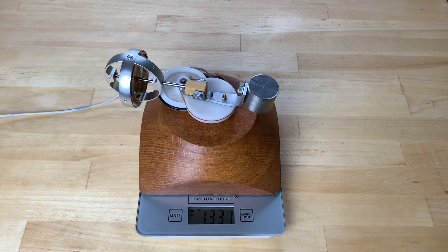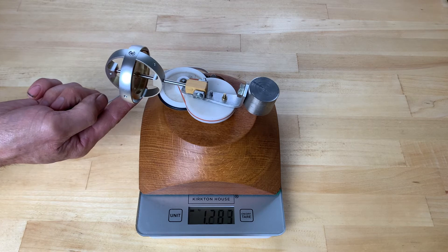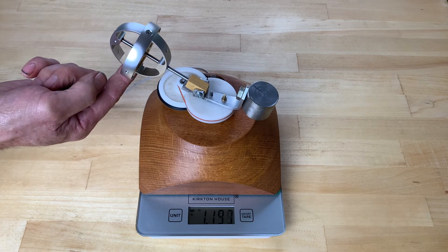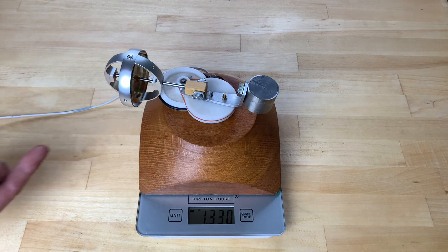Looking at the scales, we have a weight of approximately 1.3 kilograms. Lifting the gyro reduces this to approximately 1.2 kilograms. This is what we might expect to see if we raise the gyro by rotating it.